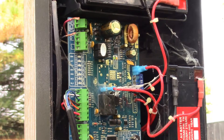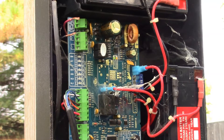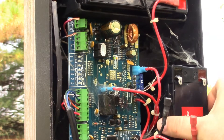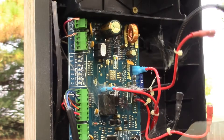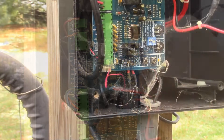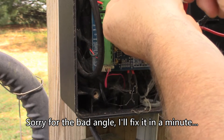When you turn that on it should go beep beep beep, and that tells you everything's good. It doesn't do anything, so we know it's probably bad. The next thing we're going to do is unplug these batteries and get the batteries out. We'll check the batteries and make sure they're good. I'm pretty sure if nothing else this board is shot.